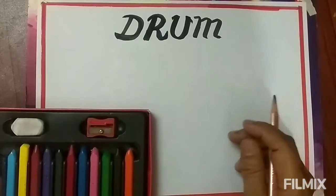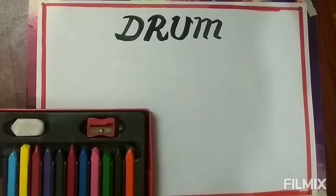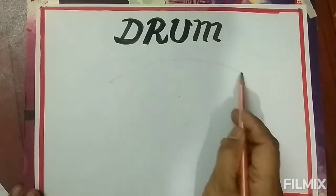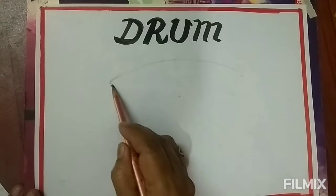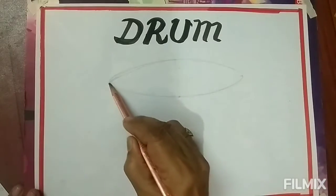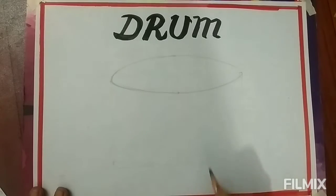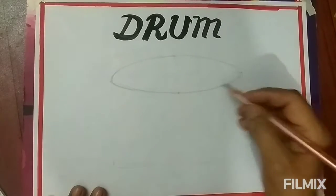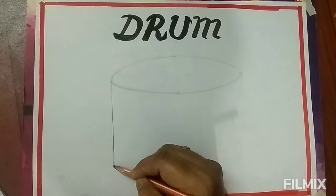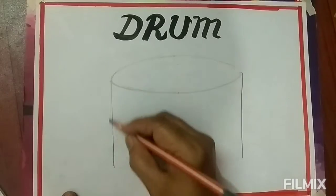First, we will draw the oval shape of the drum like this. Then we will draw straight lines to join the oval shape.